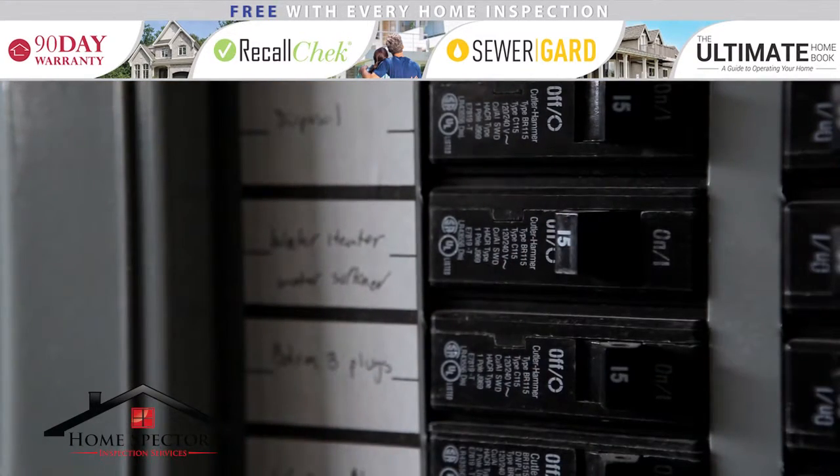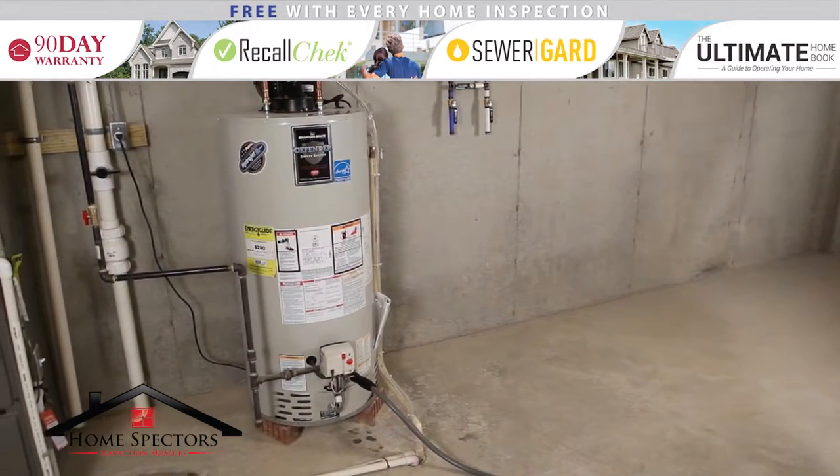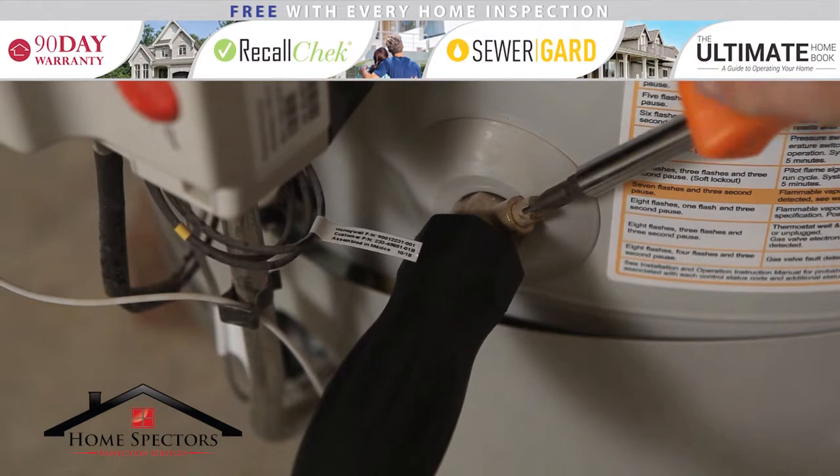If you have an electric water heater, make sure to shut off the power. If you have a gas water heater, turn the setting to pilot. Next, open the drain down valve.